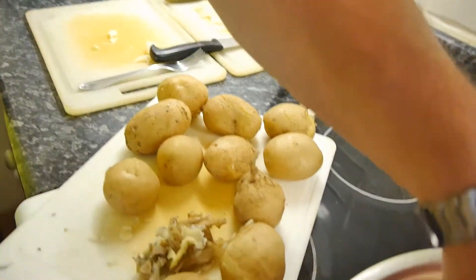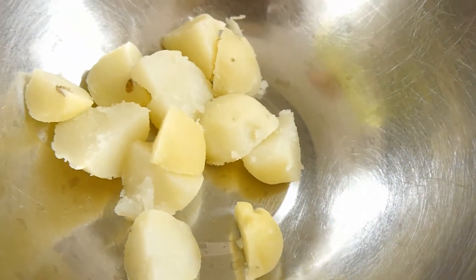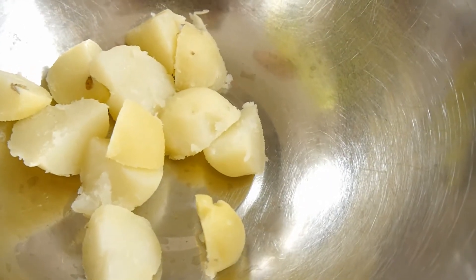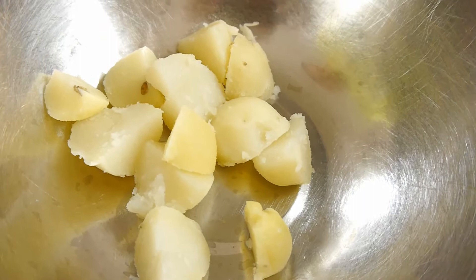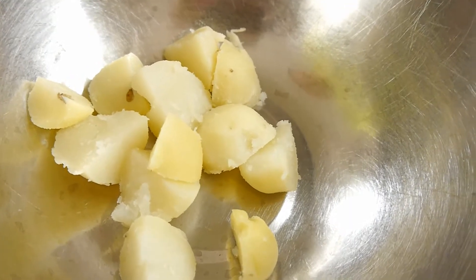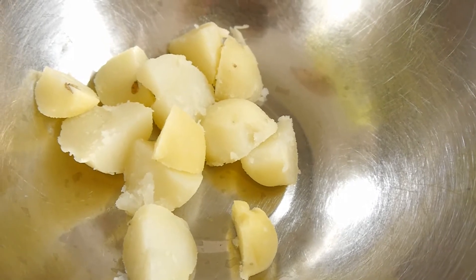Just like that. Have a look in the bowl, please, camera lady person. There's a little bit of skin left there. Oh, don't worry about that — it's all good fibre. So what we'll do now is come back when we've peeled all of these and go to the next step.